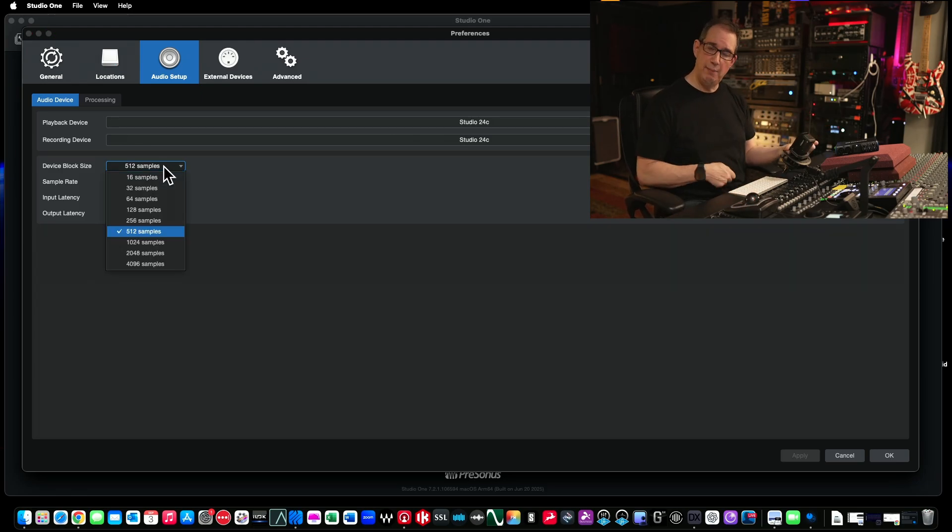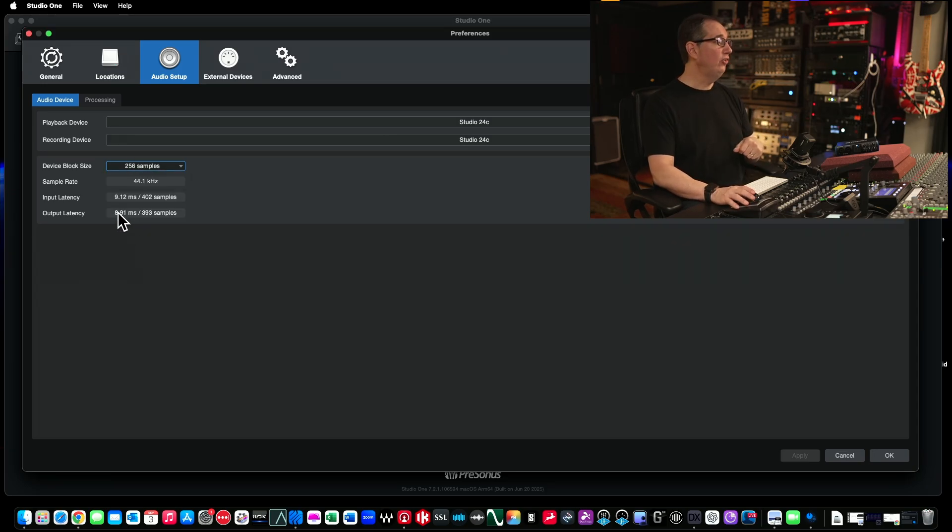If you go to record your first vocal track or guitar track, and at 512 samples you talk into the microphone and hear a little bit of a delay or echo in your headphones, that is called latency — from the time you speak into the microphone to the time you hear it through your headphones. If you experience that, the first thing you want to do is come into the device block size and lower it by one. Go to 256. You'll see the latency change from 14 milliseconds down to around nine milliseconds. Speak into the microphone again — if you hear it in real time with no delay, you're good to go. If you're still hearing latency, maybe because you have an older computer, go ahead and lower it again. Keep lowering it until you don't have any latency.